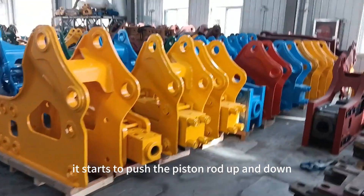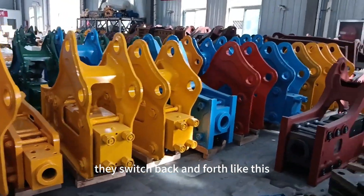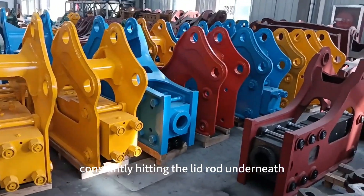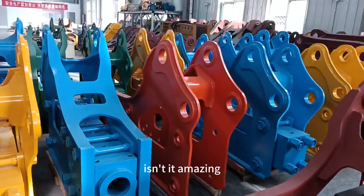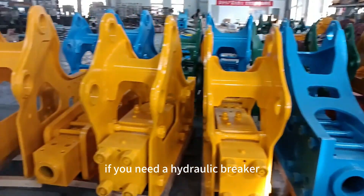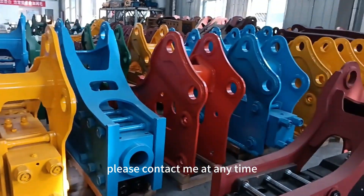This pushes the piston rod up and down — they switch back and forth constantly, hitting the lead rod underneath. That up-and-down motion is what does the work. Isn't it amazing? If you need a hydraulic breaker, please contact me at any time.